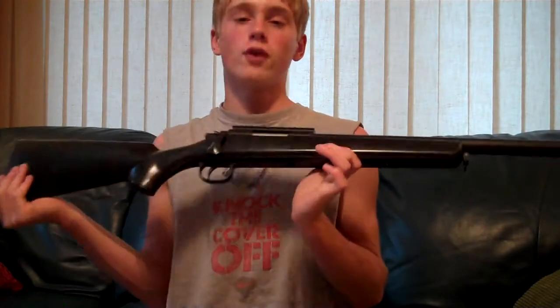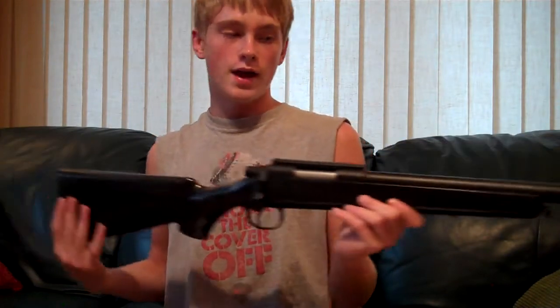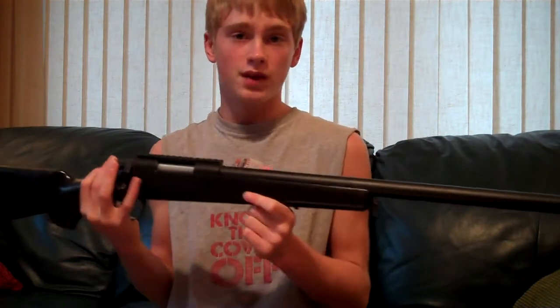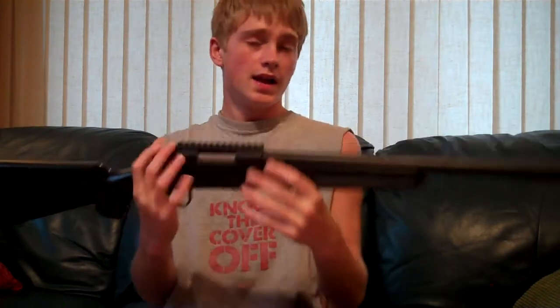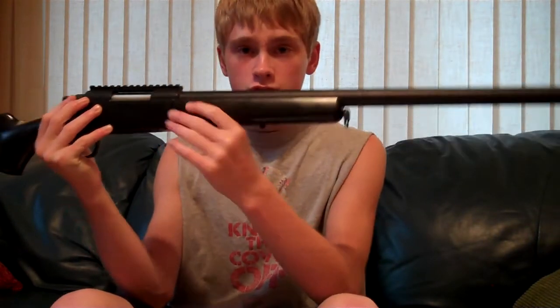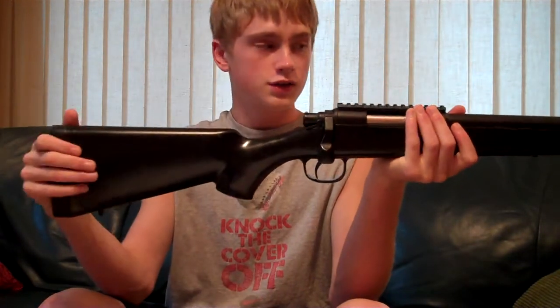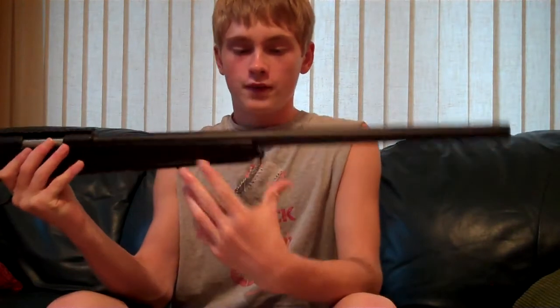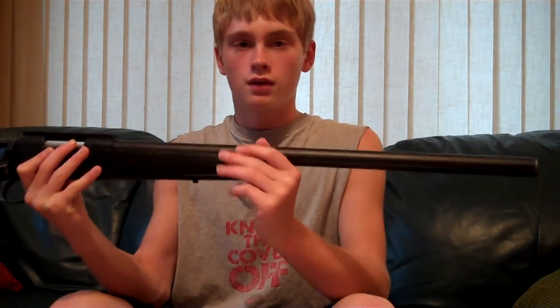This is a great starter rifle for any type of person. If you're just getting into airsoft and you want to be a sniper and you really have that feel to pick people off, this is a great gun to have. It's not like one of those heavy-duty big sniper rifles or gas-powered ones — it's just a great starter sniper rifle, and with this gun you really get into the feel of being a sniper.